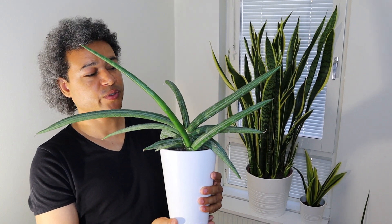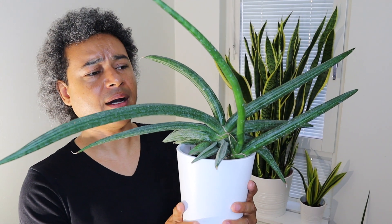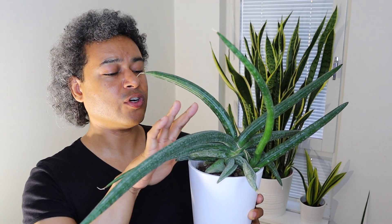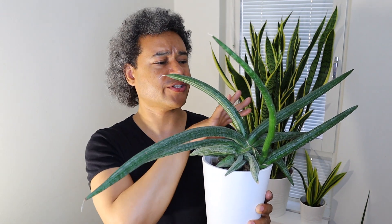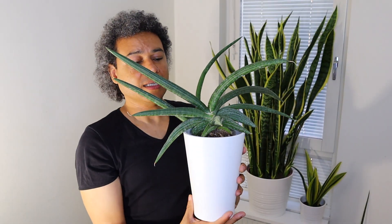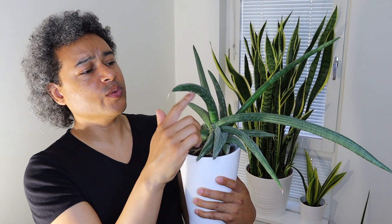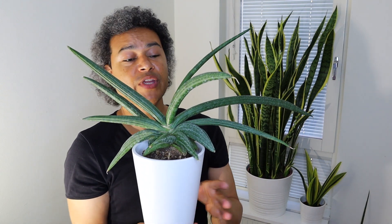Now I have this beautiful Dracaena cylindrica, growing out in all different shapes and forms. I wanted to bring this plant forward to talk about cleaning. For the most part they're quite easy to clean — you can take a damp cloth and rub over the leaves, or spray them. This plant has been difficult for me. I've taken it to the shower and showered it a few times, but I haven't gotten a cloth over the leaves yet because they've got very deep ridges in them, so it looks dusty and dirty all over.